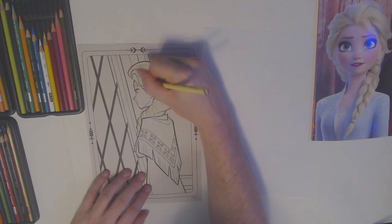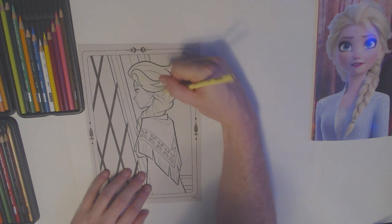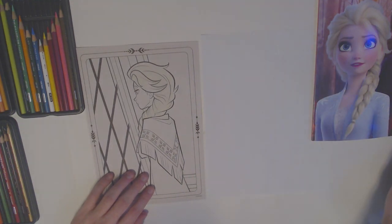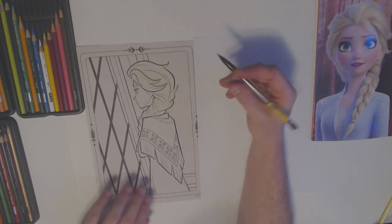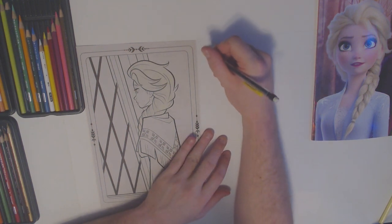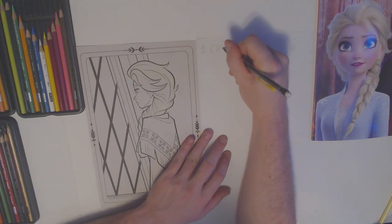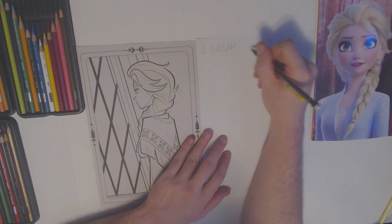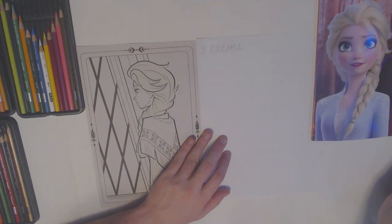I'm just doing my best to make sure I get all the space, but this color is hard to see. Lighter colors tend to be just a little more tricky to see when you color them on paper. That's why I need to use my normal pencil to write down my color — number one, cream color. C-R-E-A-M. Cream. And this one is our first color, one color so far.